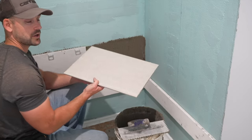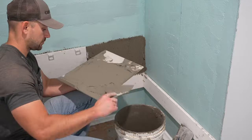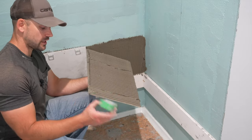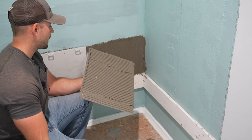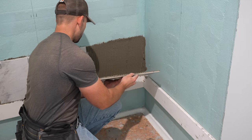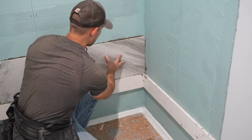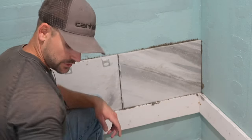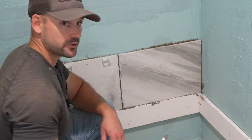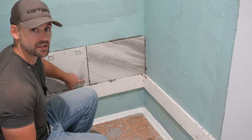Now I'm going to back butter my tile and stick it on the wall. If you have a helper, a good job for them would be to back butter the tile for you as you continue to set them. Since this cut edge will not be exposed, I won't run a diamond sponge on it. Line up the factory edge to this factory edge and lay it right into place. Recommend cleaning the thinset out between joints while it's fresh — once it sets up, it's going to be much harder to remove.